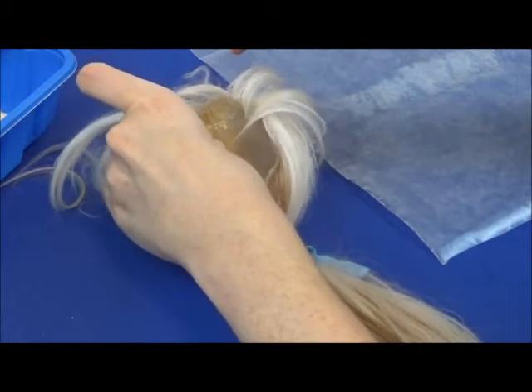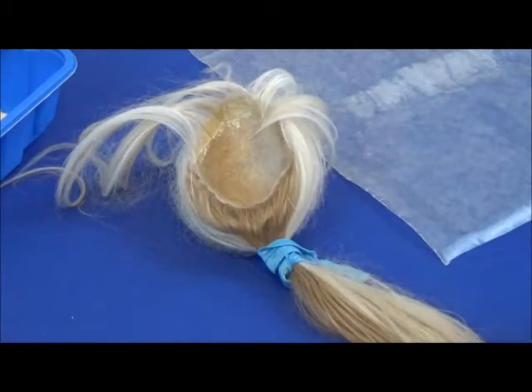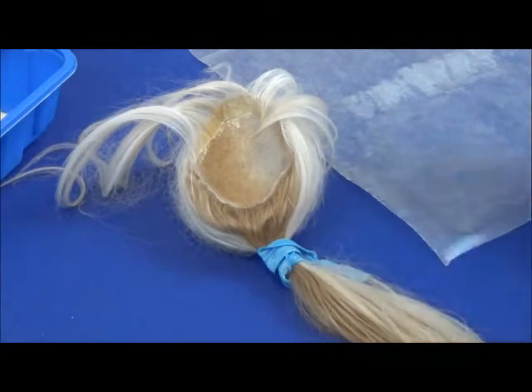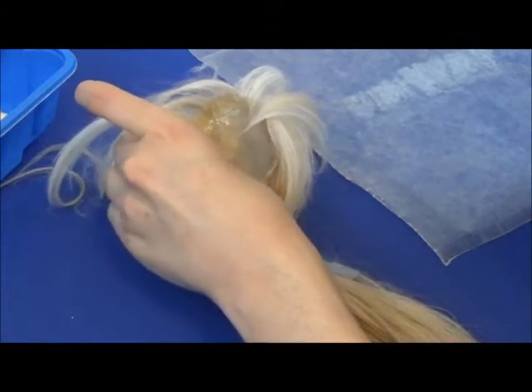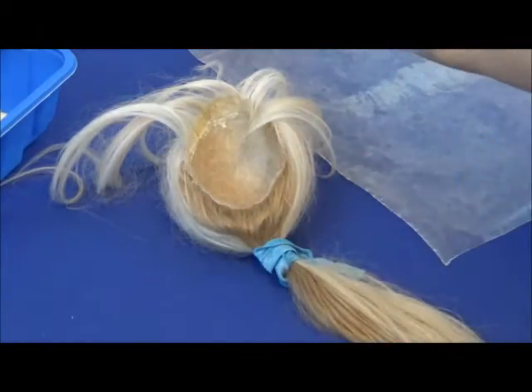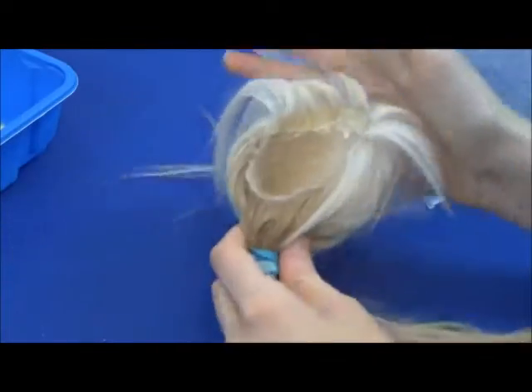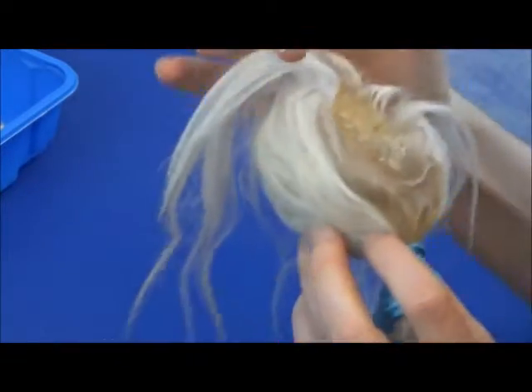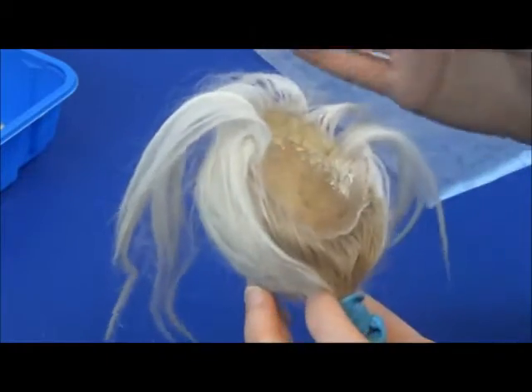If you're going to use latex, make sure you're not allergic to it first, because if you get this on your skin it might irritate it. I am not allergic at all so I can just get my hands right on it, but if you're allergic then take extreme precaution — you might want to wear gloves. I think it's glued in. Now I'm just going to give it a few minutes to dry and then I'll brush it.